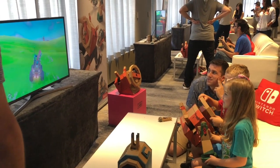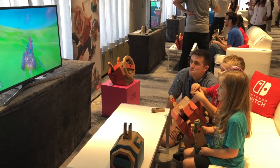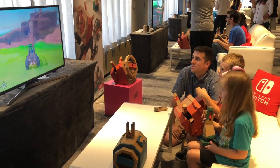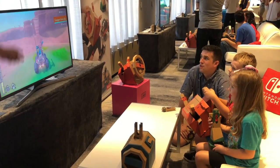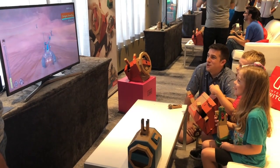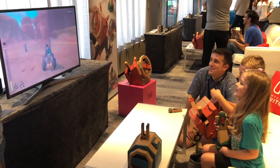The cool thing was that these challenges came up through exploring. We didn't really know exactly what we had to do — we were just having fun going around the world, and then as we found a new area these new challenges would pop up. I asked the Nintendo rep if there was a way that we could see all the challenges available for the entire game and they said not at this time, we would just have to explore.